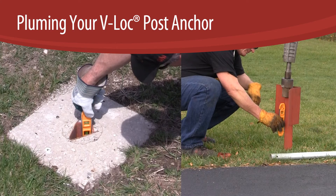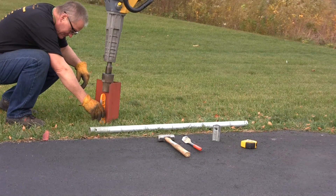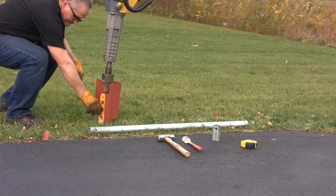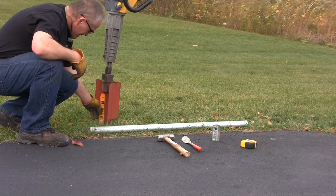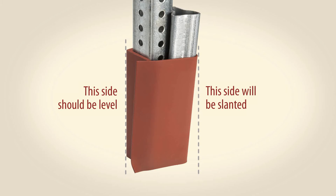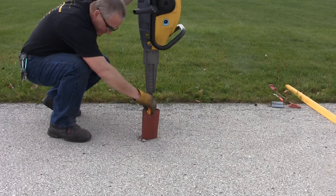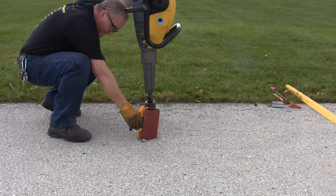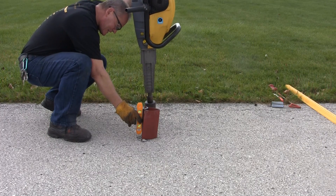Plumbing your V-Lock to ensure vertical installations. To make sure your post or support will be vertical, it is imperative that you use a level to plumb each face of the thick 90 degree leg angle several times during the installation. Note that the socket portion is tapered so it will not give you a true measure of plumb. Once the V-Lock is set it cannot be re-plumbed, so it is extremely important to use your level as directed to ensure vertical installations.